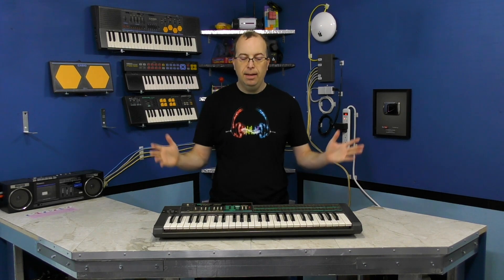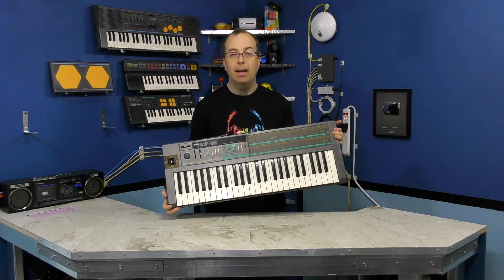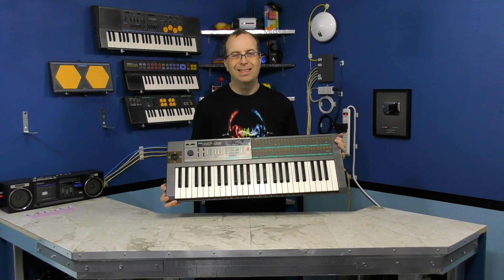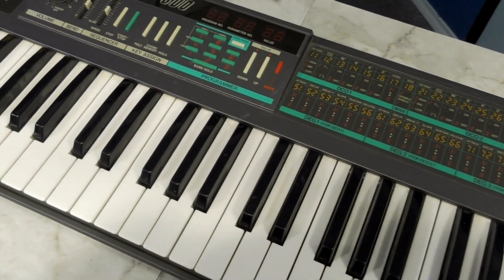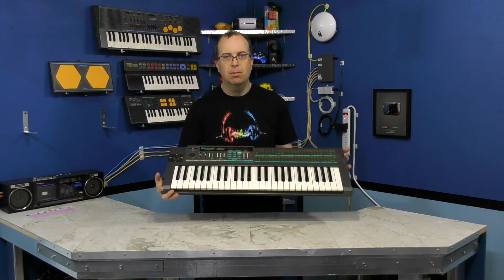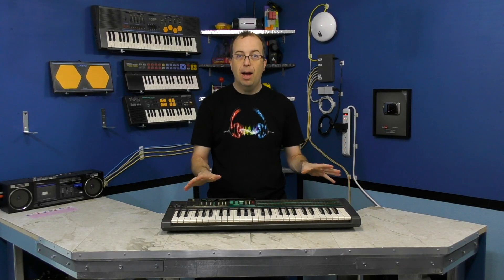Having said that, when Benjamin contacted me about possibly donating this Poly 800, I almost said no because I saw the name Korg on it and thought it would probably be too professional for me. But I looked it up, looked at some pictures, and thought it didn't look too complicated — maybe I could do an episode on it without it being two hours. So I decided to do it.